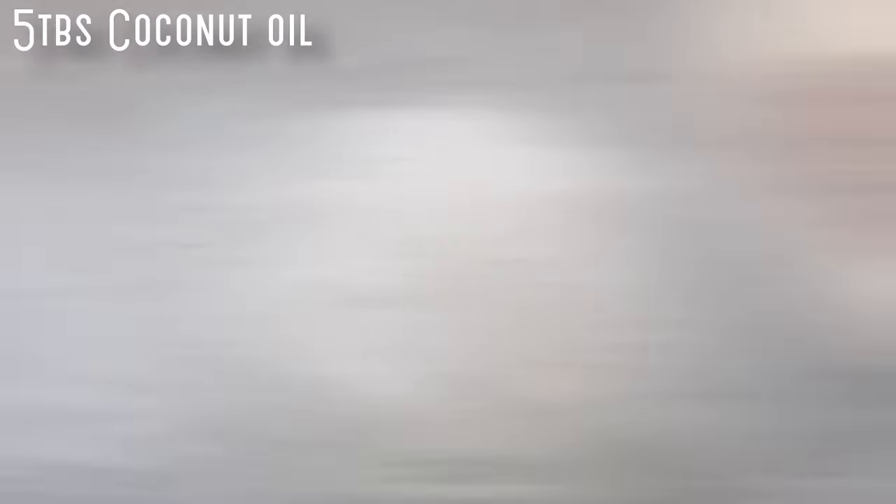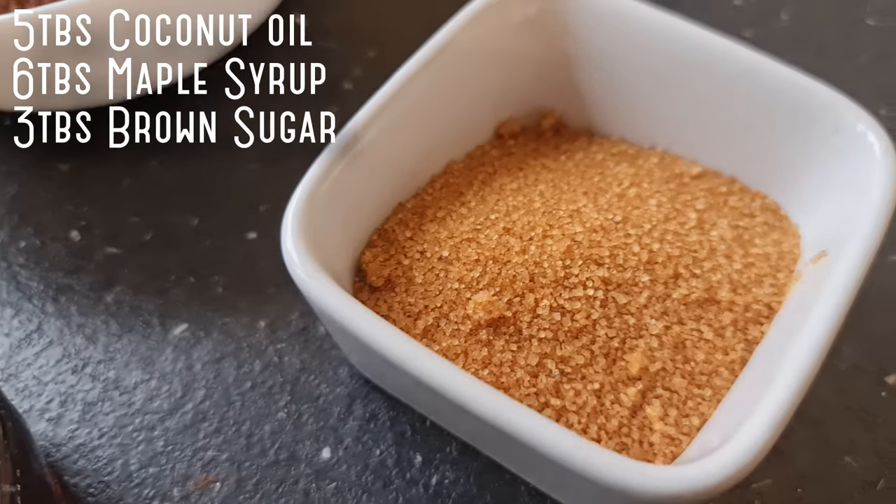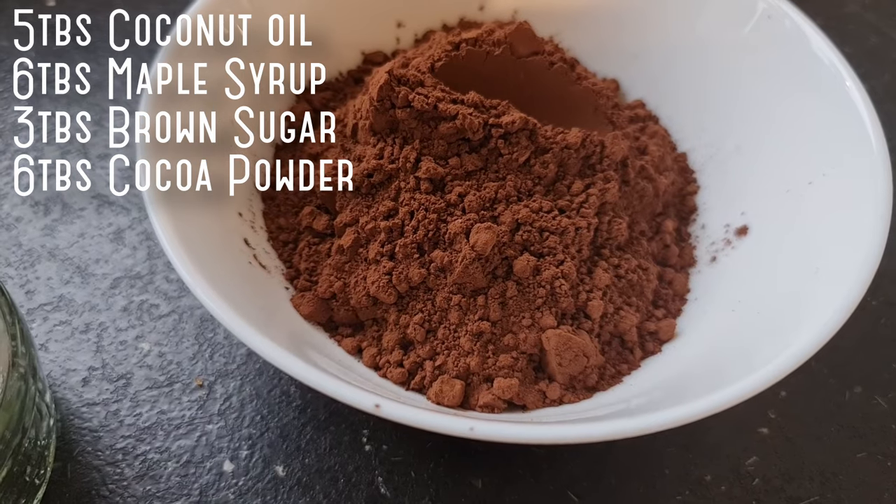For this recipe, you will need five tablespoons of coconut oil, six tablespoons of maple syrup, three tablespoons of brown sugar, and six tablespoons of cocoa powder.